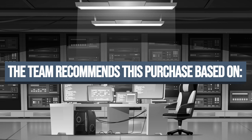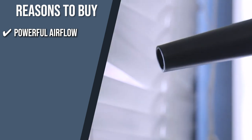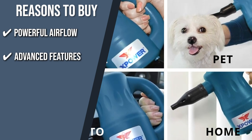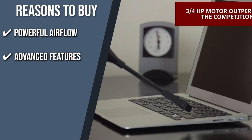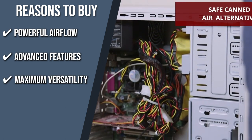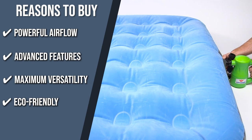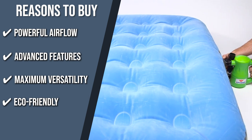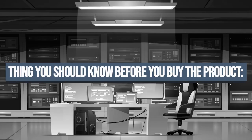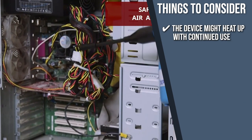Powerful airflow: this product delivers an airflow of 90 cubic feet per minute, helping you accomplish big dusting tasks you can even take to your attic. Advanced features: to deliver optimum performance, this duster uses multiple speeds, a rugged and lightweight ABS housing, a washable filter, and thermal protection. Maximum versatility: out of the box, you get 6 additional nozzle heads and brushes for a wide range of cleaning. Eco-friendly: the A2 won't discharge hazardous inhalants like toxic fluorocarbons and other lethal propellants, unlike other bottled dusters. Note that the device might heat up with continued use, so remember to take breaks in between your dusting sessions.